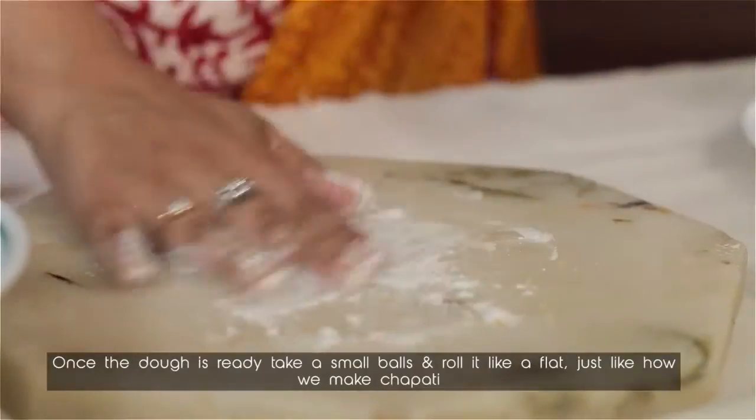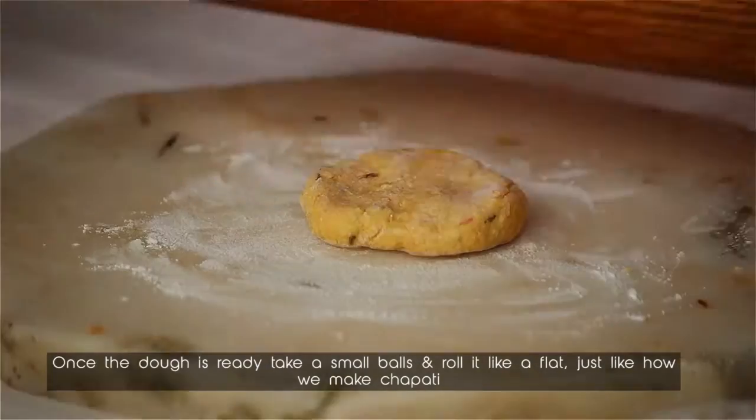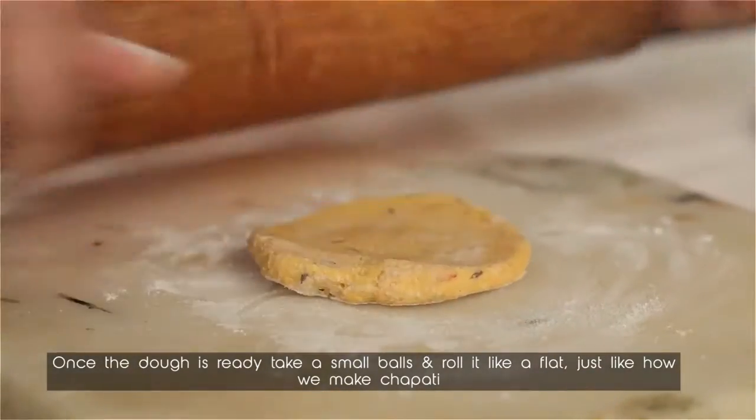Once you've kneaded the dough, just take a small ball and roll it flat, just like how you make chapatis.